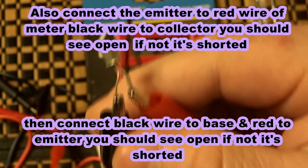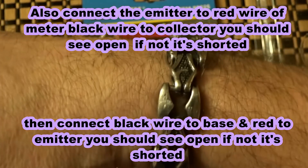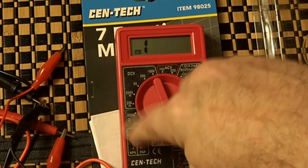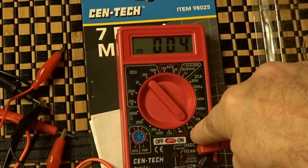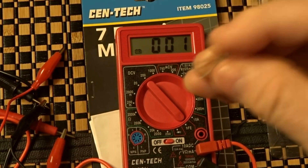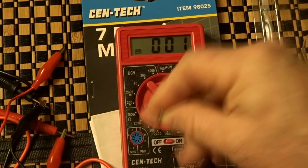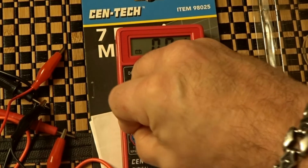Now if we want to test the HFE, which is the gain of the transistor, and if you want to match your transistors, switch your multimeter to HFE. Find the little tab which is the emitter and insert it into E. The middle pin is base, so insert it into B, and the collector goes into C. This is going to give us the gain — how much gain we have.